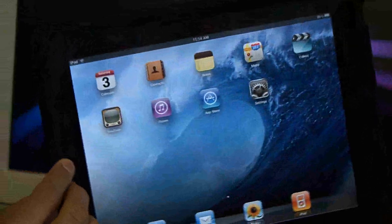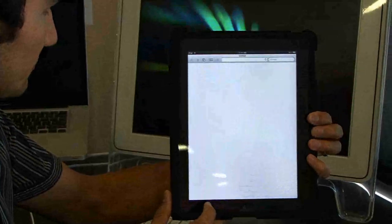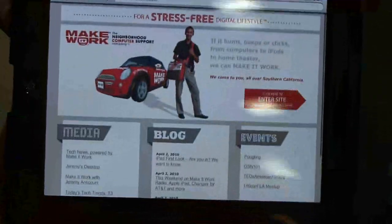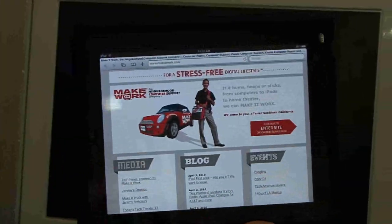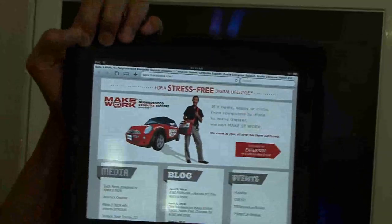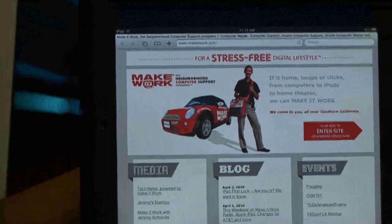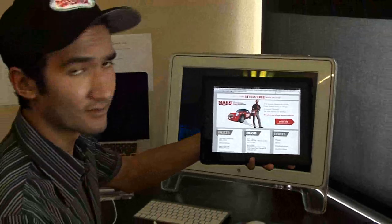That looks really nice. Hey, who's that? That looks like me — who's that handsome devil? So fast. I don't think Steve Jobs was kidding when he said that this is going to be a revolutionary new way to browse the web and do everything. It's just a really outstanding device thus far. Really responsive. We've been using it now for about 30 minutes or so and it's down to 95% battery — pretty good battery life.